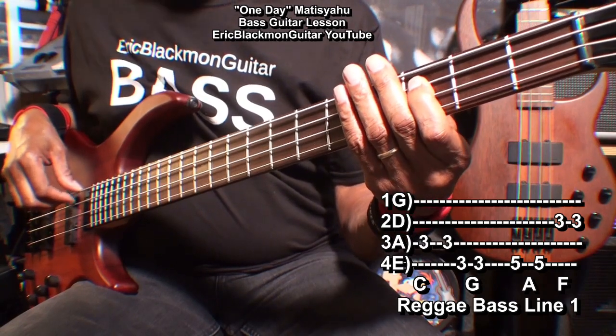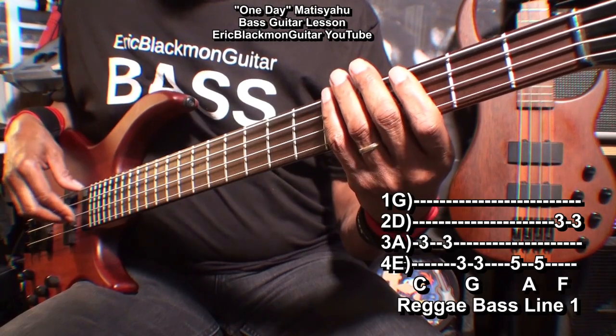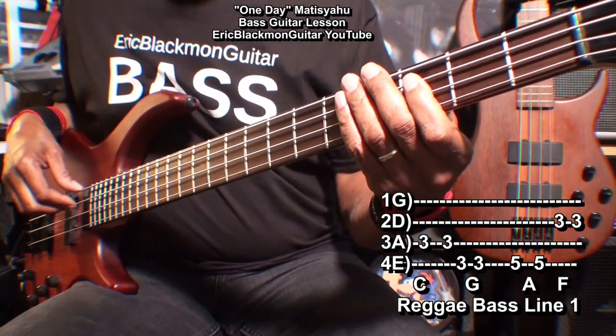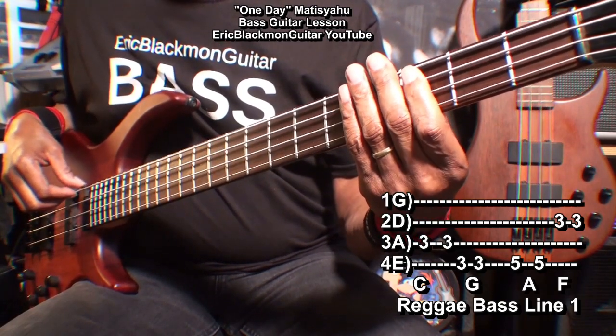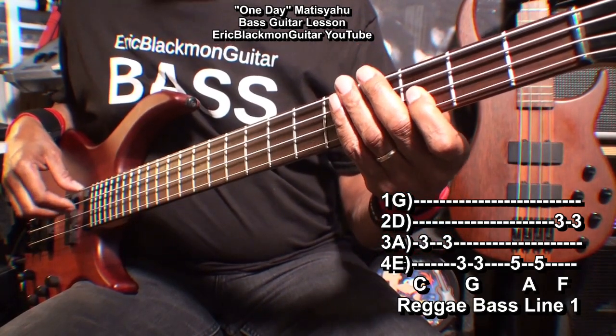Like this. 2, 3, 4, 1, 2, 3, 4. 1, 2, 3, 4, 1, 2, 3, 4.